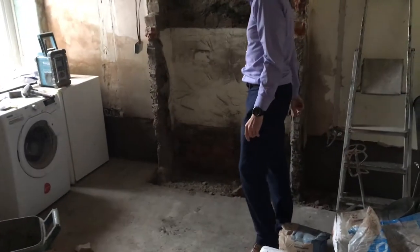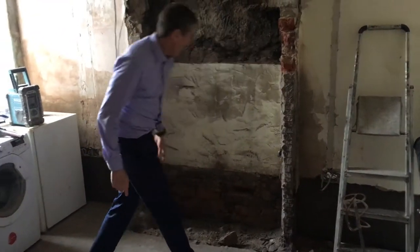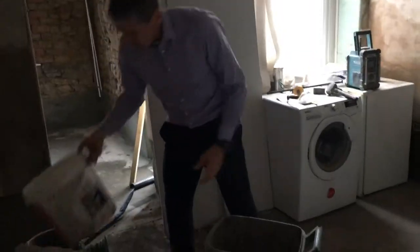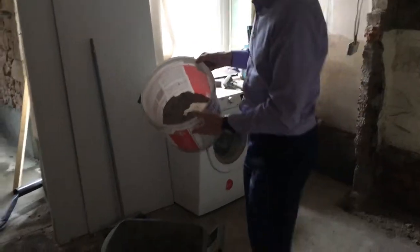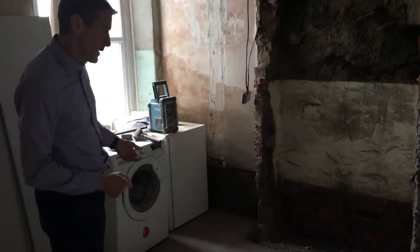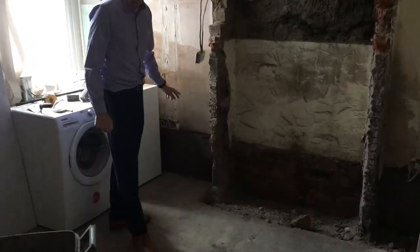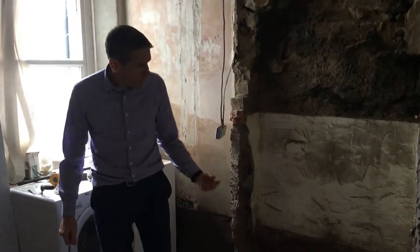A damp proof membrane is going in there, and we've rendered these walls so they're nice and smooth. We're going to render the back here and round these little brick pillars, and then we're going to tank them. We're tanking with a KA tanking slurry — you can buy it from Wickes, there are lots of different products. It's a powder; you mix it with water and it turns into a paste, then you brush it onto the wall. As long as the wall has a fairly smooth finish, you brush it onto the floor as well, and I actually overlap the floor so it seals it entirely and stops any damp coming through. The render — the sand and cement mix — has an SBR waterproofer in it, so that will stop water soaking through anywhere and tracking up the wall.